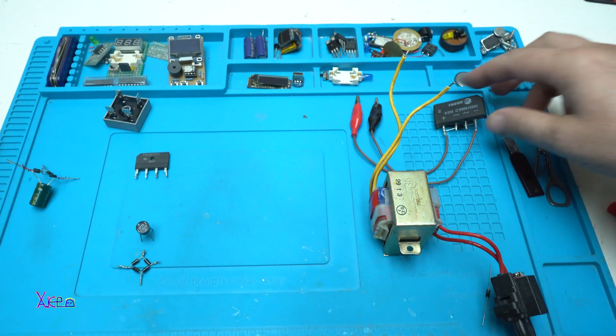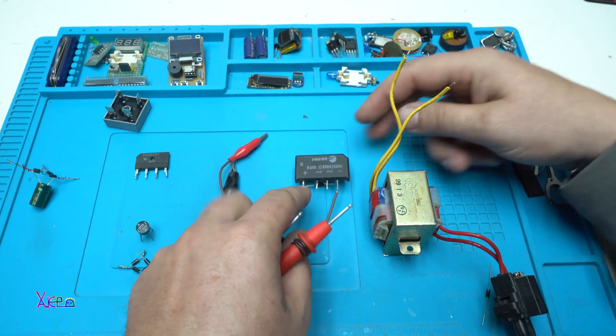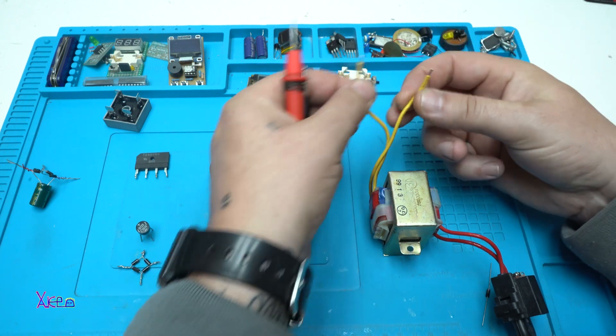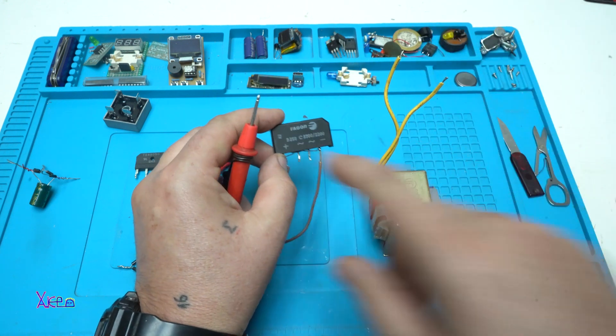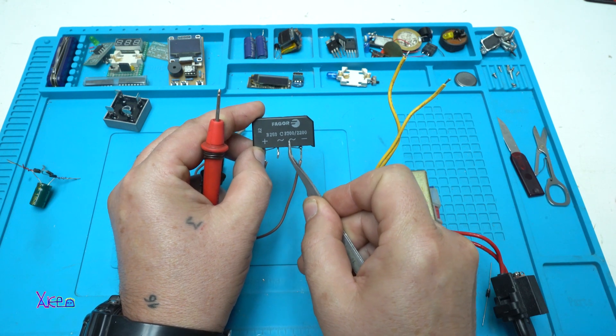Now we are going to convert that into DC voltage — direct current — using this bridge rectifier. I am soldering the two wires onto the terminals marked for alternating current input.